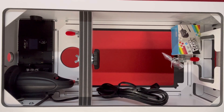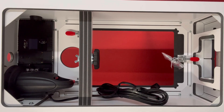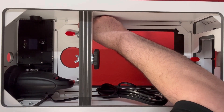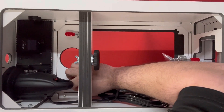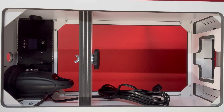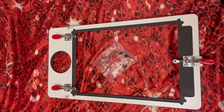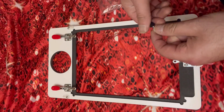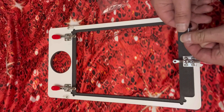Your faceplate is attached to your photo booth when it ships, however it is easier to remove the faceplate to install your device. To remove your faceplate there are latches on the top left and right. Once you remove those latches you can remove the faceplate. I find it easier to place it on a table front side down. The faceplate comes with three screws designed to keep your device — whether it be your Surface or your iPad — in place.